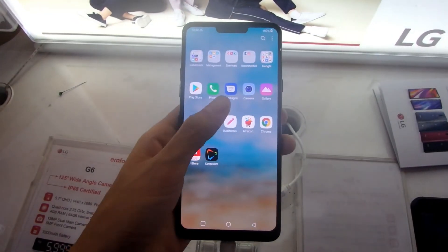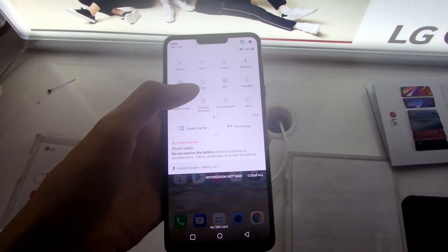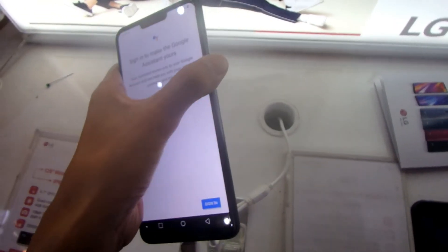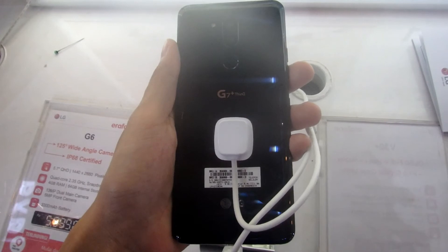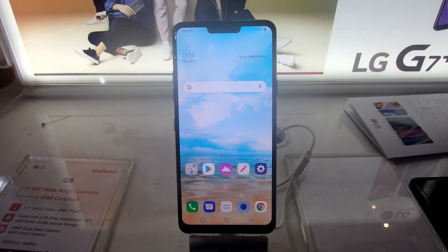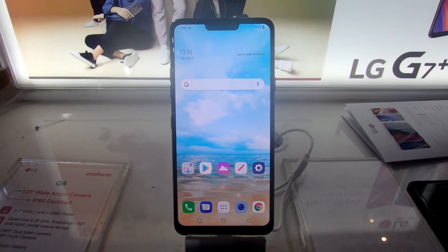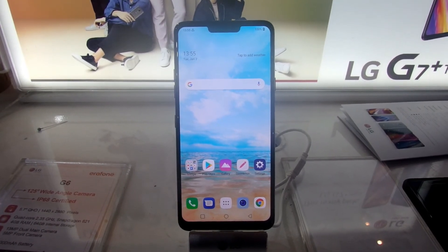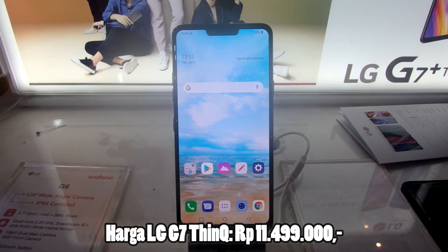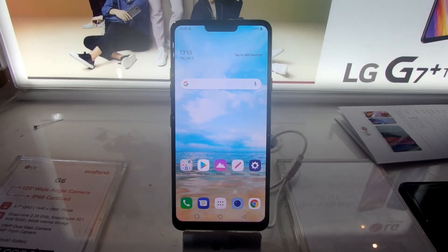Jadi kesimpulannya, apakah LG G7 ThinQ ini recommended? Jawabannya tentu saja iya. Apabila Anda mau mencari smartphone dengan fitur canggih seperti AI, pecinta musik, dan tidak takut sama jatuh dan temperatur panas, maka LG G7 ini sangat direkomendasikan untuk Anda. Bodi yang premium, layarnya bagus, performa yang sangat kencang, dan kameranya yang sangat bagus. Tapi kalau Anda mau mencari smartphone dengan fitur kamera yang lebih bagus lagi seperti Super Slow Motion, maka ambillah Samsung Galaxy S9 atau S9 Plus. LG G7 ThinQ ini dijual dengan harga Rp 11,5 juta. Apabila Anda minat dan mau beli via online, link pembeliannya sudah tersedia di kolom deskripsi di bawah.